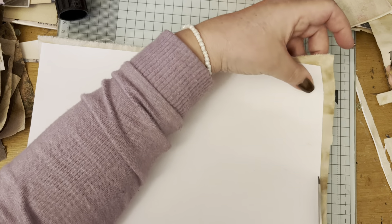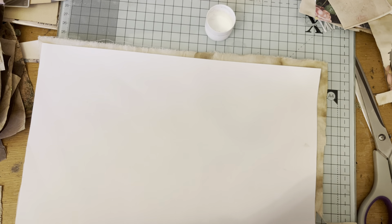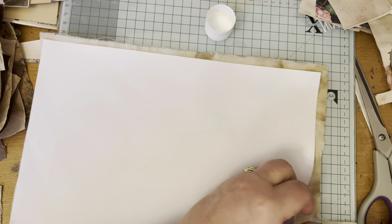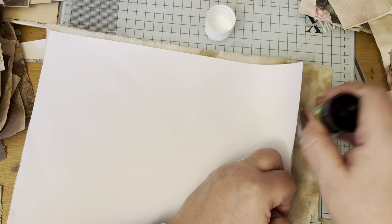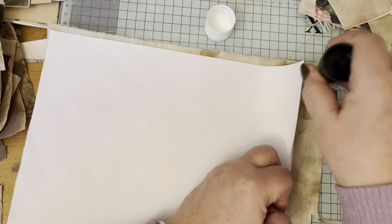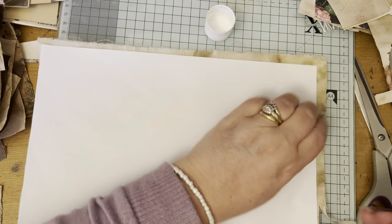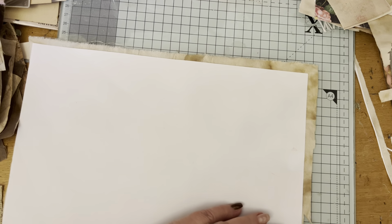If it didn't quite stick around the edges - because sometimes the edges don't get caught with the spray - I'd just use a little bit of glue stick. Normally I spray in a bigger area so I can be more liberal and wild with my spraying, but if not, I put just a little bit of glue stick on and then cut.